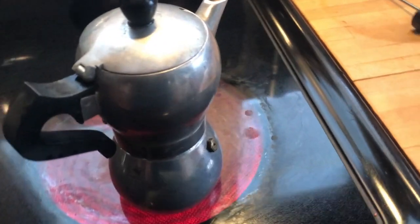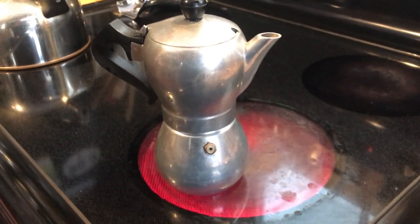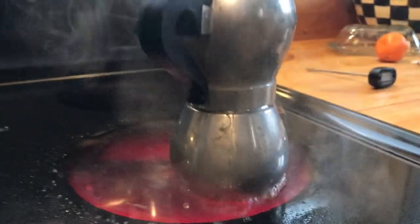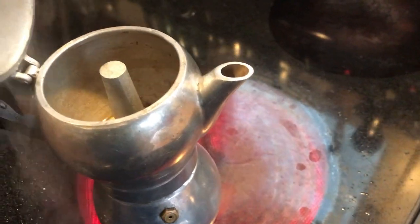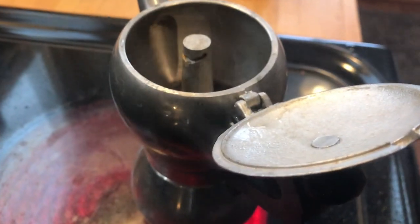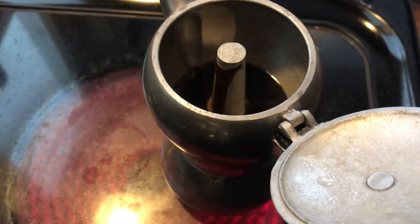This is actually the second time I'm making coffee with this pot. The first time it leaked more out of the seam where I suspected it would leak. This time it seems to be doing fine — I tightened it on a little bit more. Though there we go, we're definitely leaking some water, making things exciting. Inside, no action yet.